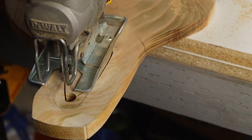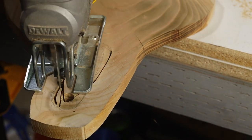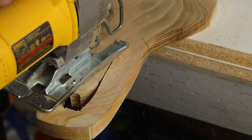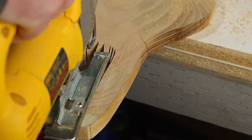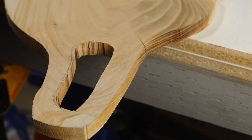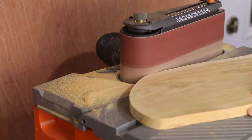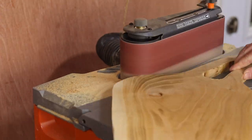I don't think this blade was sharp enough for this wood — things got a little scorched, but that's ok because this is all going to be sanded away over on the spindle sander. But first I used the belt sander to clean up the outer edges. This is a great tool for this task; it can remove a lot of wood quite quickly, and I ended up with the basic shape that I wanted for this board.